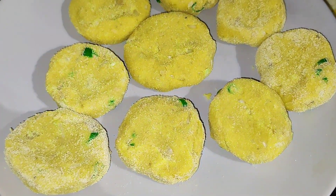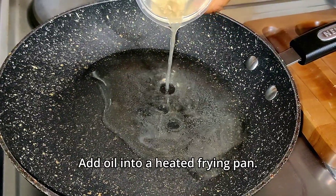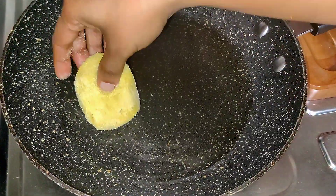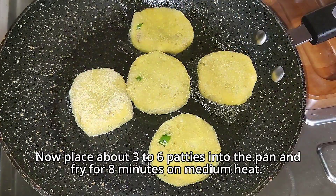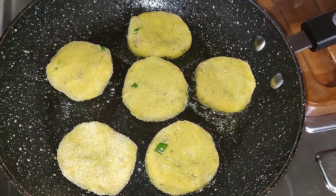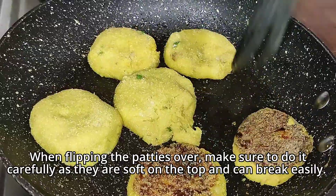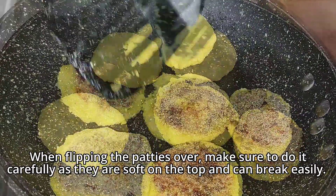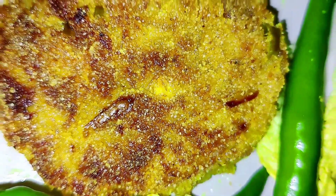Heat a pan with enough oil over medium heat. Place three to six patties at a time and fry until they turn golden brown. Allow the patties to fry for five to eight minutes on each side. Flip the patties and fry the other side, making sure to flip them carefully as they can be soft and break easily. Look at how amazing and delicious this looks!